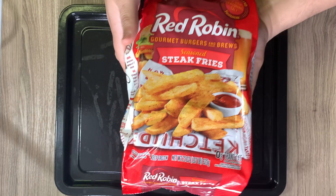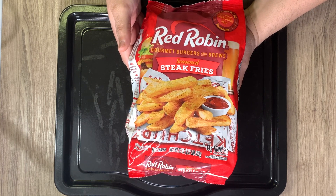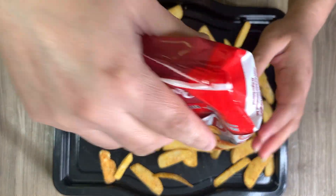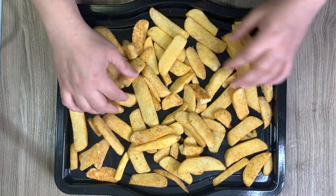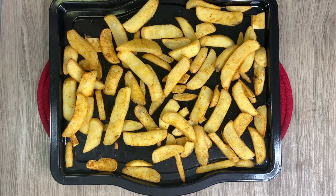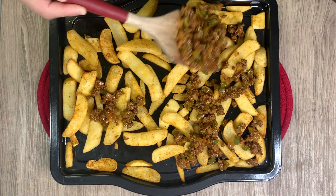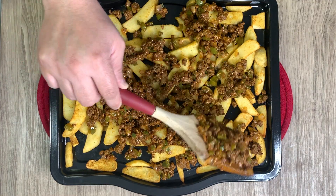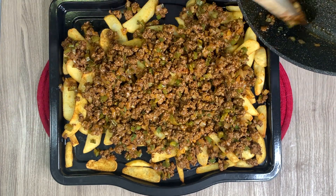I'm not the biggest fan of sloppy joe packets or Manwich, but this was really good. I'm taking these Red Robin fries and placing them on my air fryer basket. I air fried those at 400 degrees — I put 16 minutes on there but just watched them until they were golden and crispy. You could also just bake them in the oven per package directions.